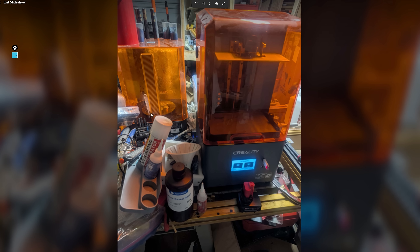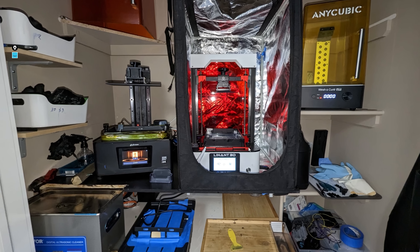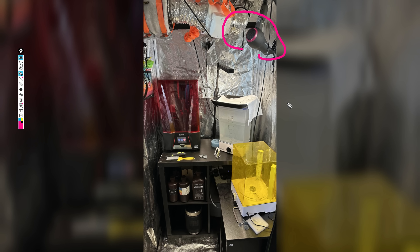A few videos back, I asked if anyone could share photos of how your setup is done at home - the good, the bad, and the ugly. So many people responded that we're actually going to cut this into multiple videos. The point of this isn't just to make fun of people for doing good or bad things, though that might be kind of fun. The point is to highlight things you might be doing at home that aren't safe, as well as look at creative solutions on how to make resin 3D printing at home actually safe.